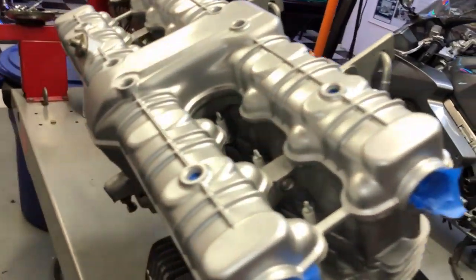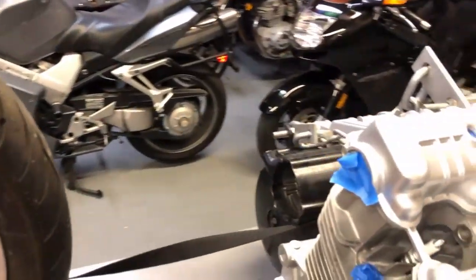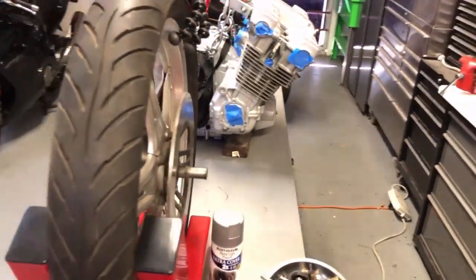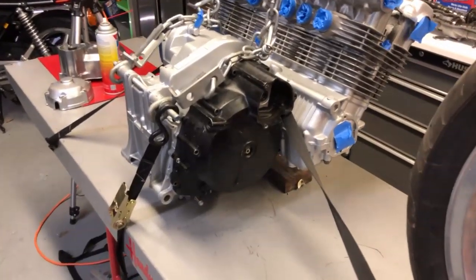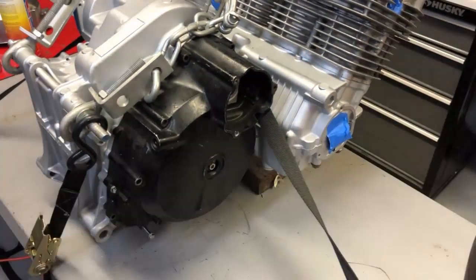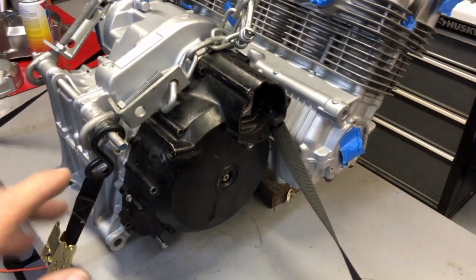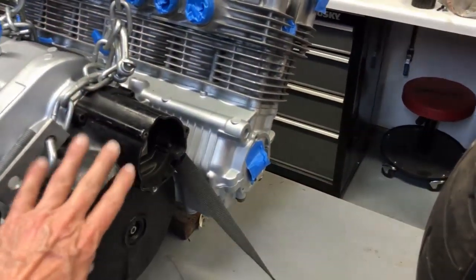I've already cleaned the engine and wiped it with carburetor cleaner to get all the fingerprints and oil off. Then what I did was put one of my old clutch covers that hasn't been restored yet — I've just placed it on there to cover the clutch assembly so that no paint gets on it.